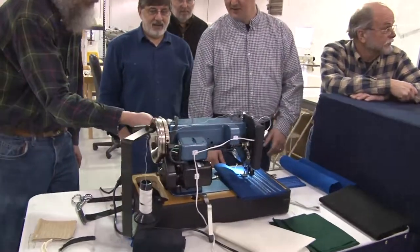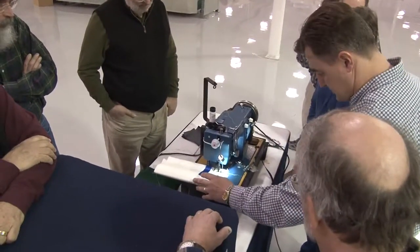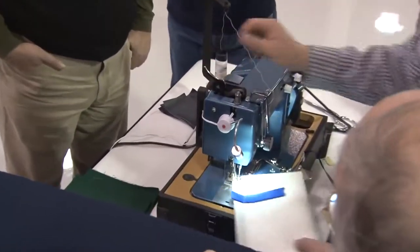It definitely pulls itself through. Here Matt's sewing eight layers of a seven or eight ounce stack run sailcloth material.